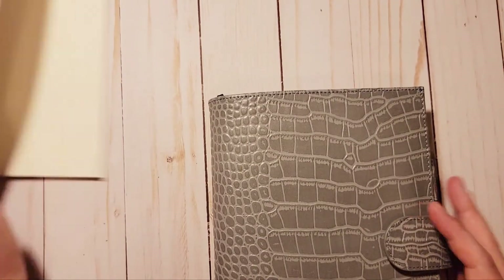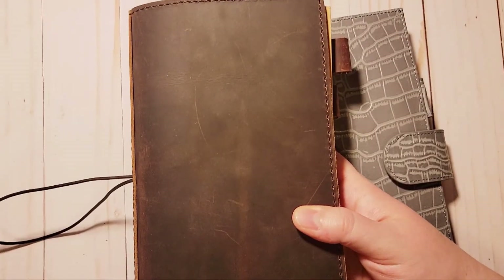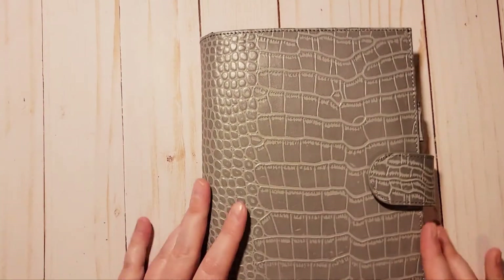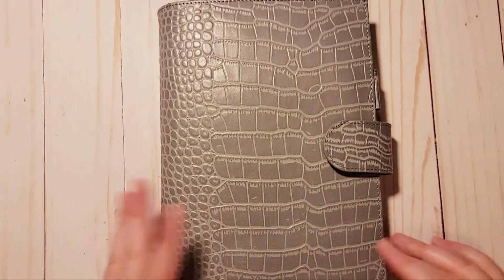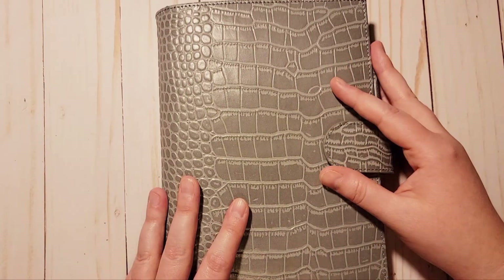I might put the dot grid book in the back pocket of the Moterm since it's still thin enough not to affect anything. I'll put the other one back in as well — I haven't quite figured it all out yet. But I'm still going to be using both systems no matter what — I really love this more than I thought I would.